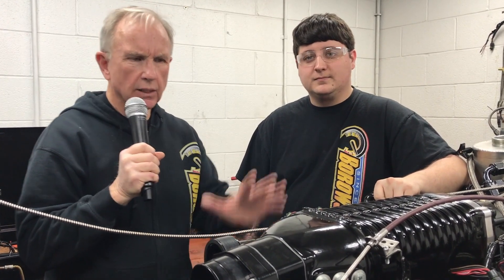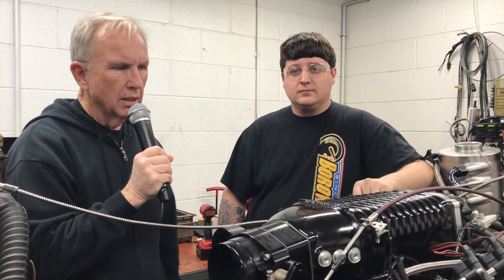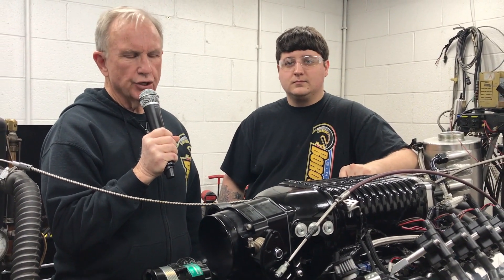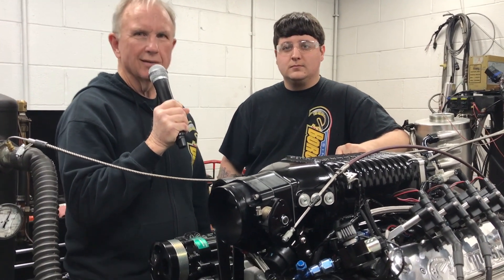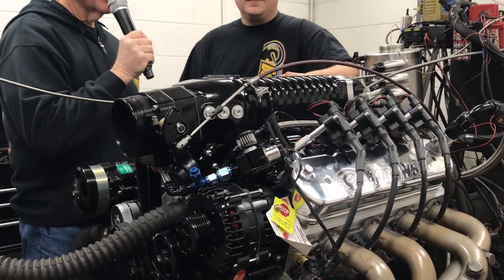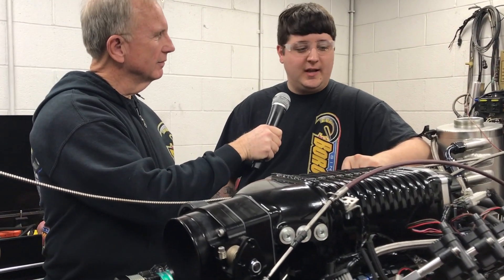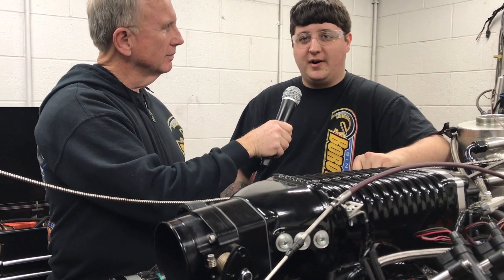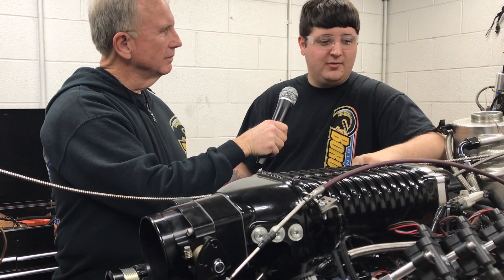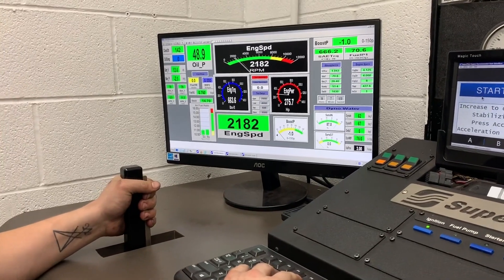Basically, what you're looking at is the current state of the art. This one we just finished on the dyno — it is still warm, which is great on a cold December day. We were able to get 1,092 horsepower, which we're all happy with, and the customer is very happy with, as always — ready to go out the door with a bunch of power.